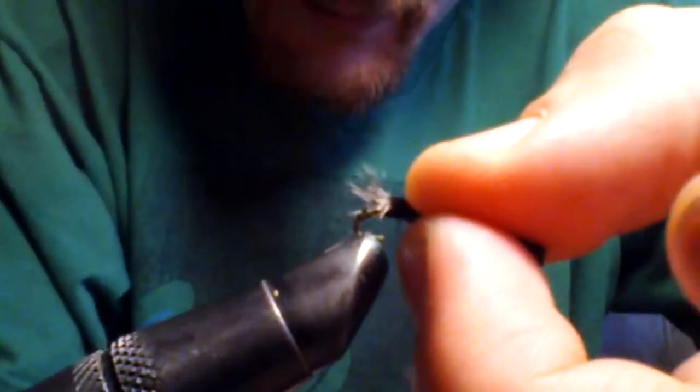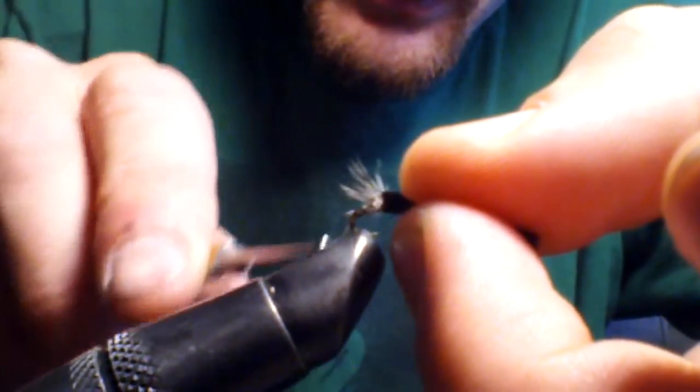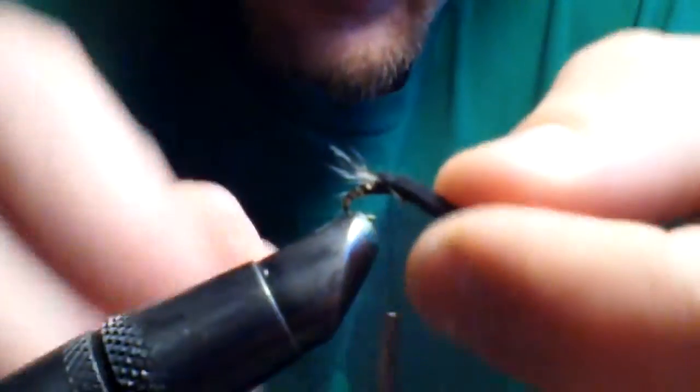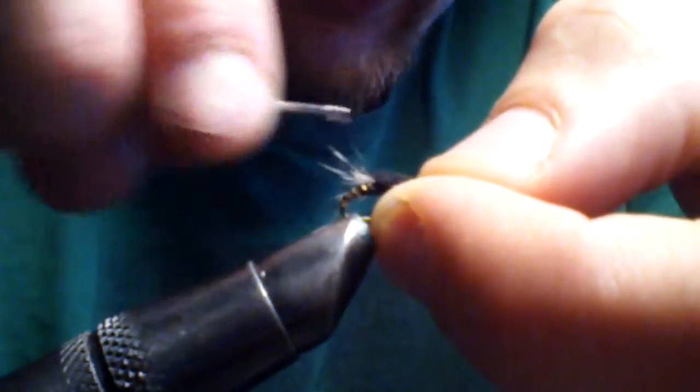You're going to want to separate as many of those hackle fibers on your post as evenly as possible. I'm having a hard time doing this — it's such a small fly and I've got these oafy fingers. Once you get them separated, you're going to want to pull the foam over. Tie it down, make a nice thorax. Try not to capture any fibers.